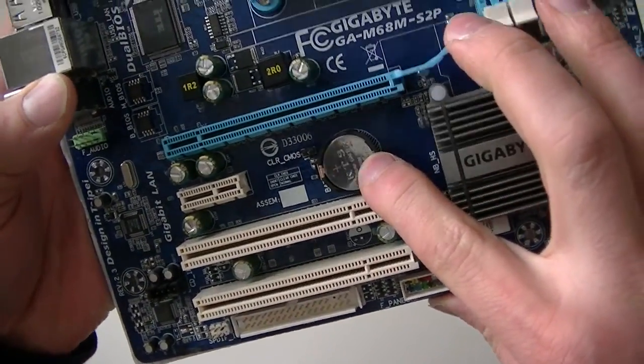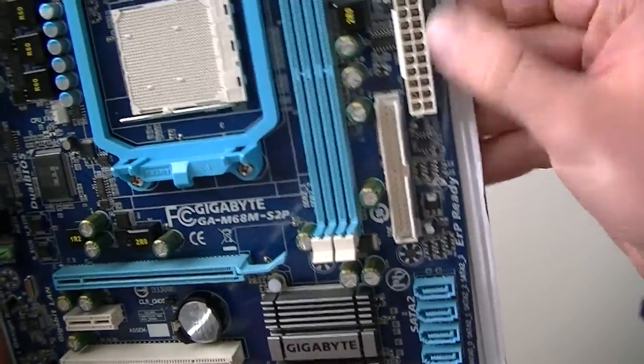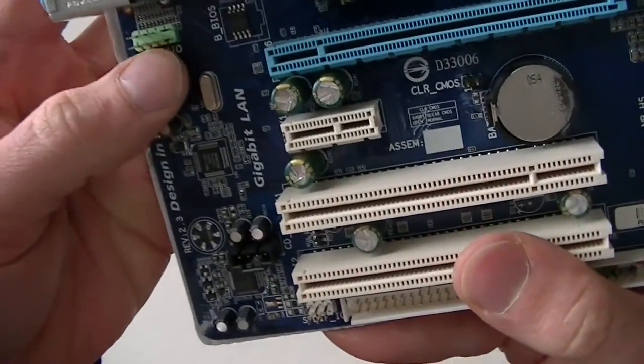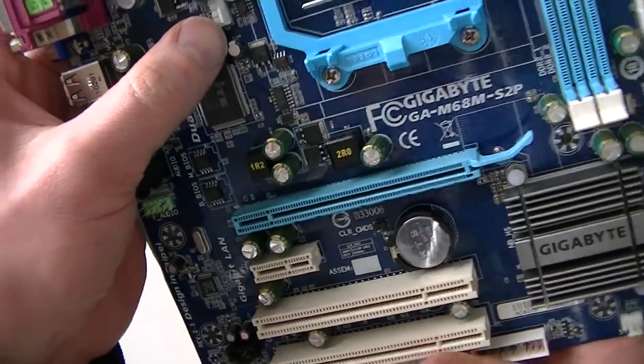Here's the battery socket, an IDE connector header, and the 24-pin power connector. It also has an audio header and a CPU fan header.